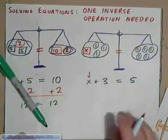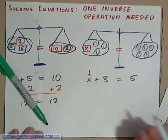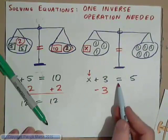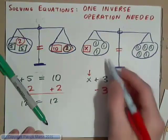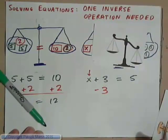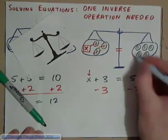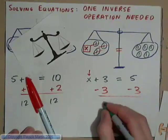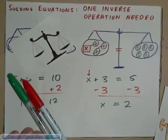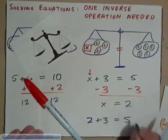To find the value of x, we need to get rid of these 3 weights — take them out. So we need to subtract 3 from the left-hand side of the equation. If we subtract 3 weights from here, the scales are going to be tipped again. The only way to make them balanced is to subtract 3 from this side of the weighing scales also. So we end up with x equals 2. If we check our answer, 2 plus 3 is definitely equal to 5 — that's the right answer.